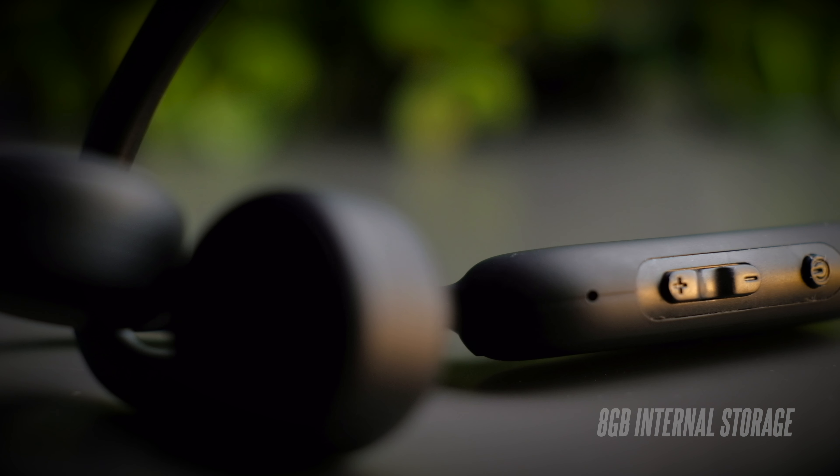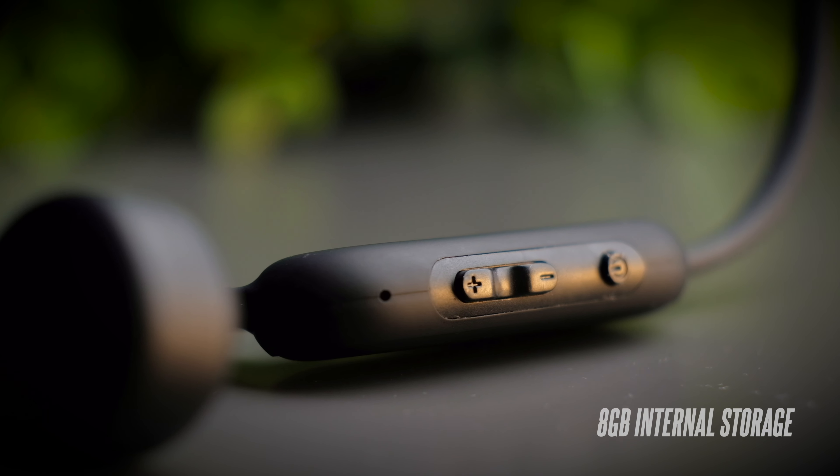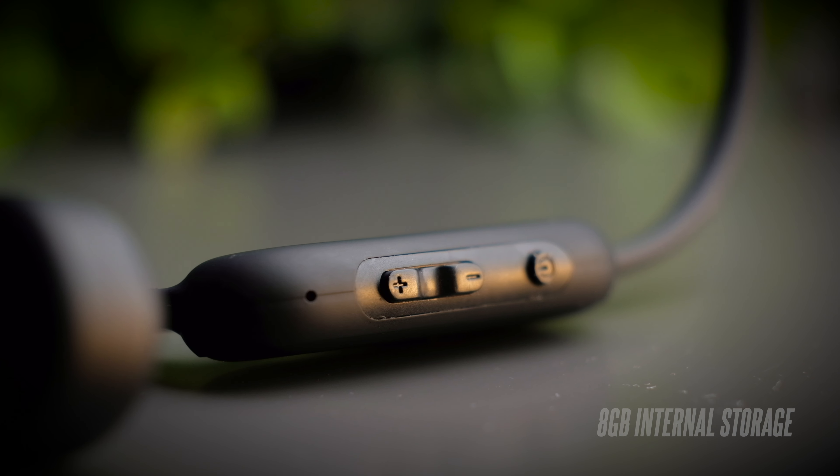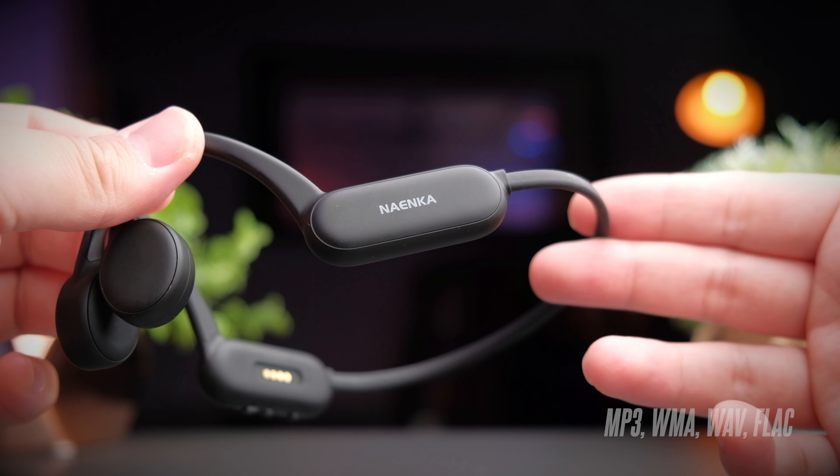The headphones come with 8GB of internal storage when used as an MP3 player. You can plug it in and drag songs onto it like a USB thumb drive. The player supports music in MP3, WMA, WAV, and FLAC file formats.